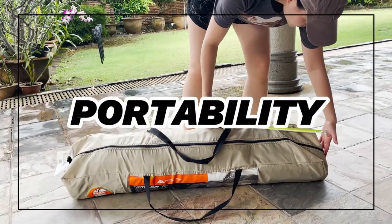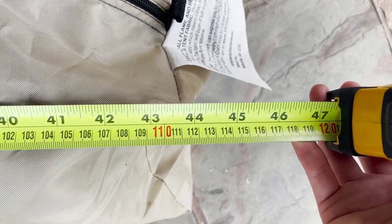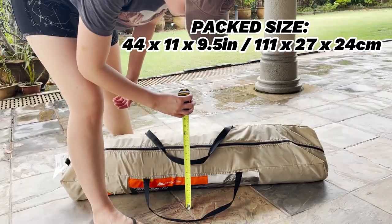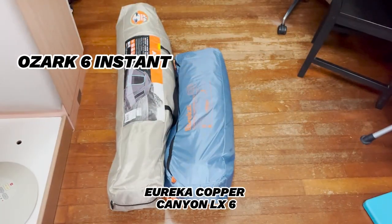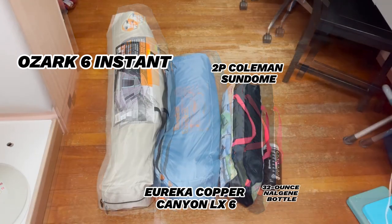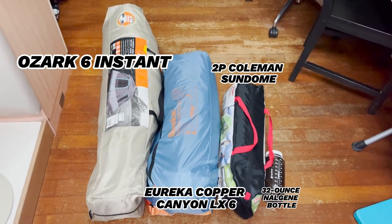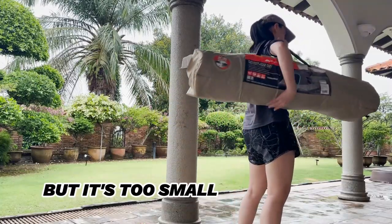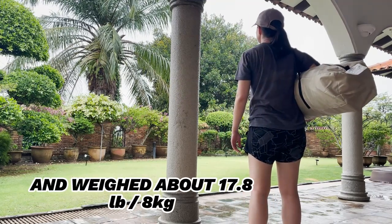For portability, I measured the pack size of this six-person Ozark Trail Instant Tent to be about 44 by 11 by 9.5 inches. Here's what it looks like beside a six-person Eureka Cabin Tent, a two-person Coleman Sundance Tent, and a 32-ounce Nalgene bottle. Notice how it's a lot longer than a six-person regular tent without the instant mechanism. The carry bag comes with a hand strap at the top — a bit too small to use as a shoulder strap — and the entire tent weighed about 17.8 pounds.